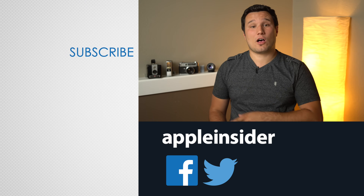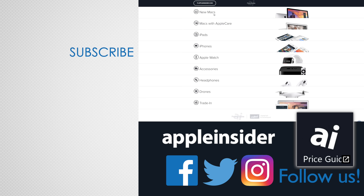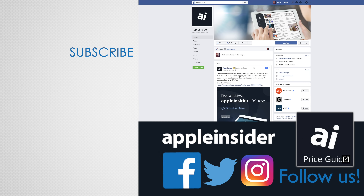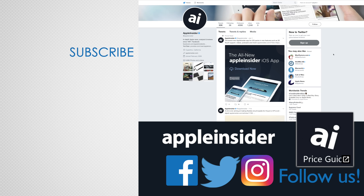If you enjoyed this video, like it and hit that subscribe button. Also, check out our price guide, which makes it extremely easy to find the best deals on Apple products, updated daily. Be sure to follow us on social media, and we'll see you in the next video.